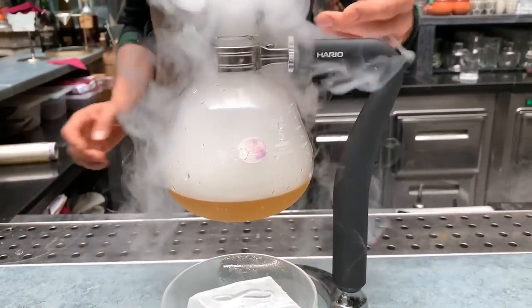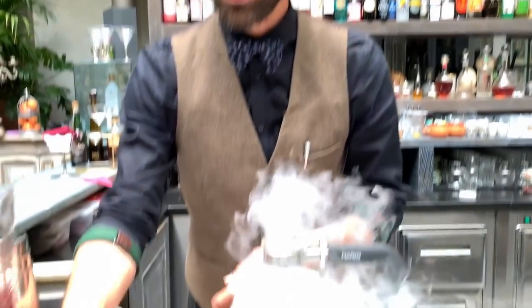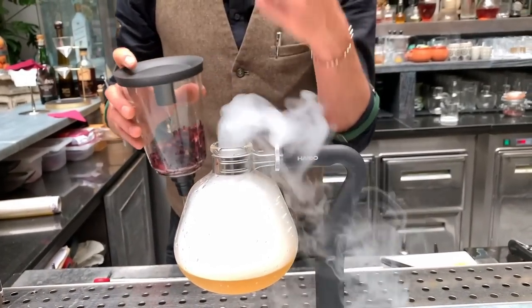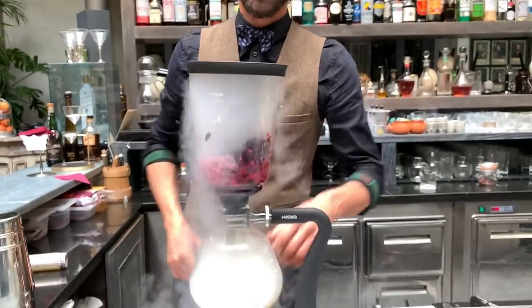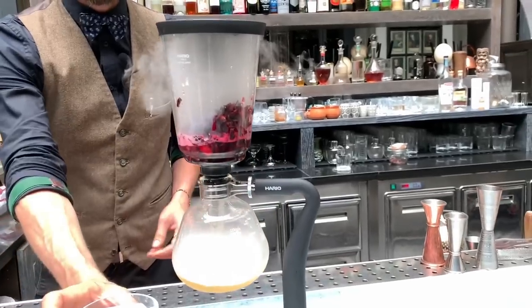So we have a hot siphon that usually heats up, but today we are making a cocktail, so we want to serve it cold. So we do a reverse brewing with the gas. We allow the infusion for a few seconds.